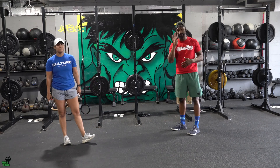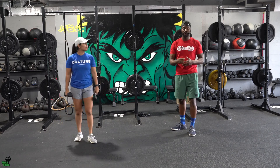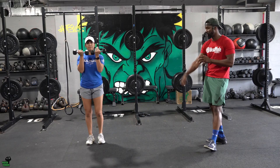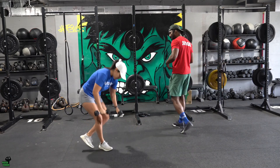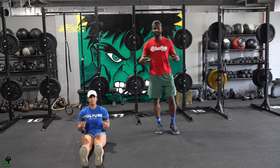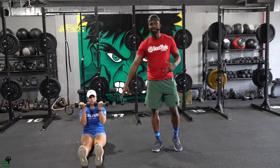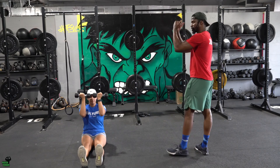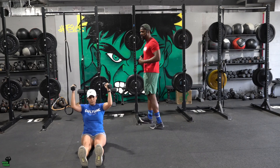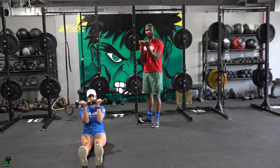You have four sets of 12 with hammer curls. The second movement is the overhead press. I recommend you go ahead and have a seat, because sitting eliminates you from using anything else besides your shoulders. Alex is flexing the quads, elbows are up — she roundhouses to her military position, goes down the way she came, and then comes all the way up and taps those dumbbells.